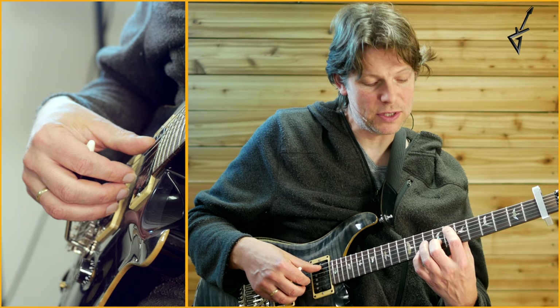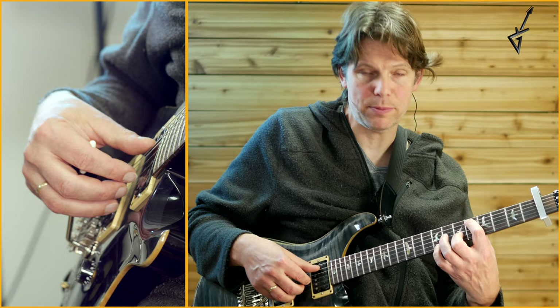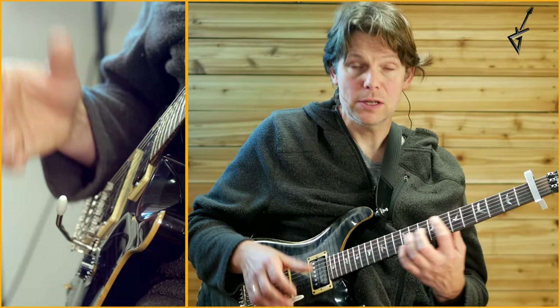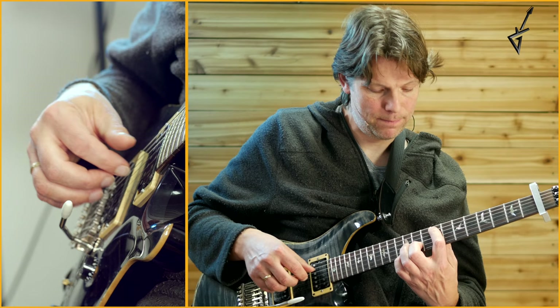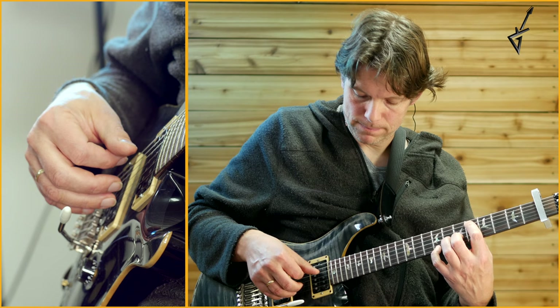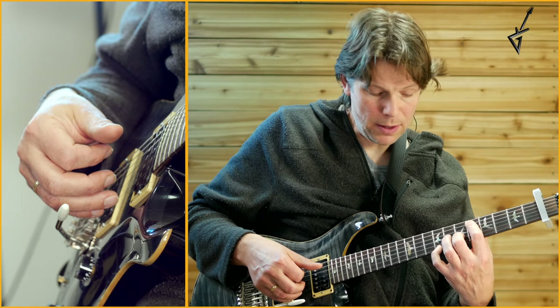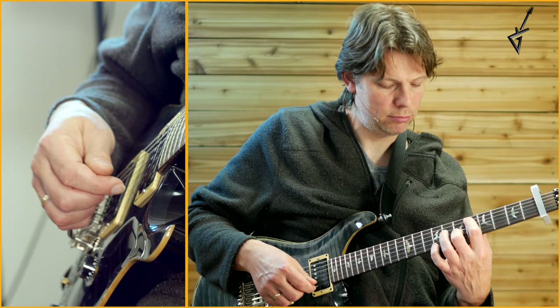Then you slide that chord down a whole step — to 5th, 6th, and 8th position — which is your D minor 11. On the F major 9, you play A and E together with thumb and ring finger, then you play G, B, E. Then you do the same on your E minor 7 chord, and then sort of the same on your D minor 11: start with A and E, then G, then remove your pinky, play that open E string, and then play B string with your middle finger, and then some whammy action.